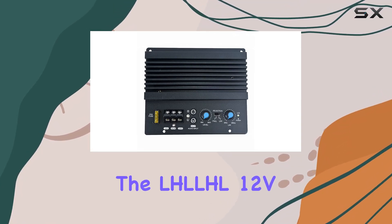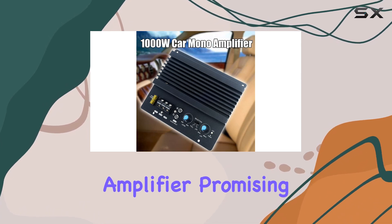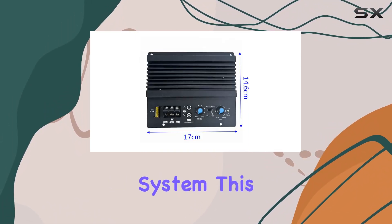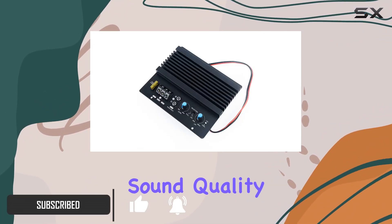Today we're diving into the LHLHL 12V 1000W car audio amplifier, promising a powerful bass experience for your car audio system. This compact device boasts high efficiency, a wide frequency range, and exceptional sound quality.